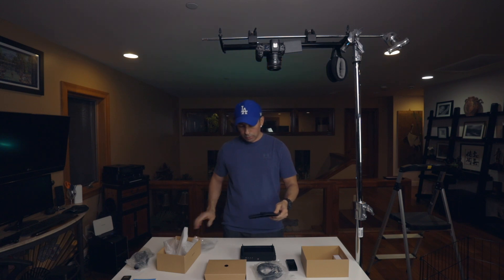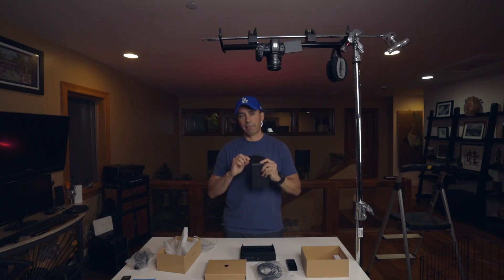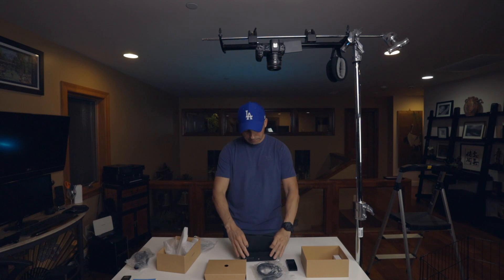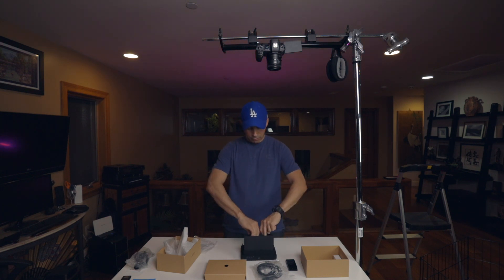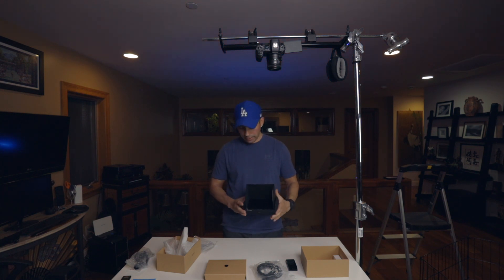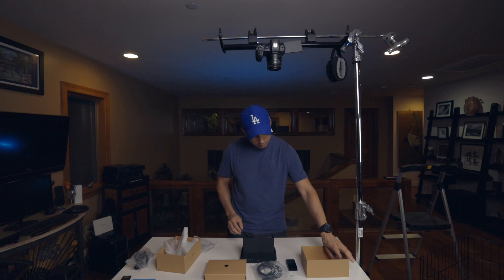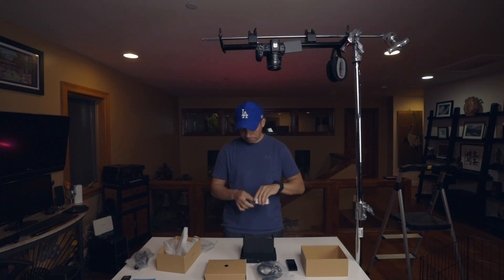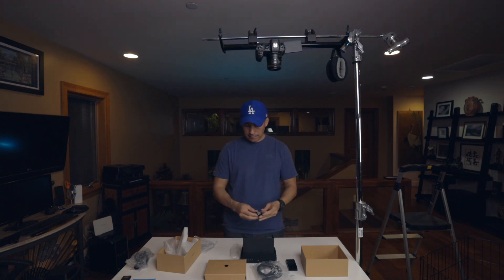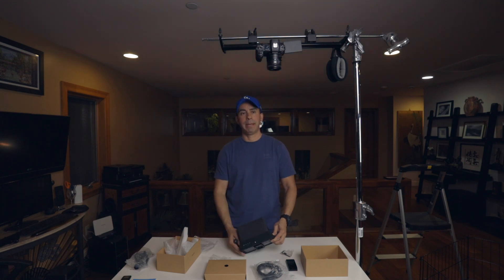It also comes with a sun shade, which is very cool. You can open up the shade — it has felt material on the inside so it won't reflect anything; it's matte. It has velcro surrounding it so you can add it to the top of the unit, flip it to the sides, and it creates a little sun shade for use outdoors on sunny days. It also comes with a hot shoe mount so you can mount it from the top or the bottom depending on your needs.